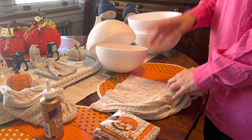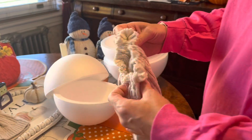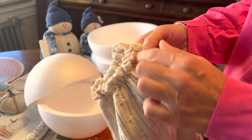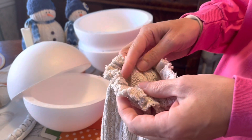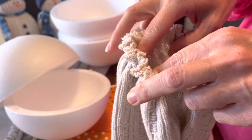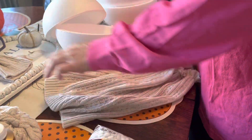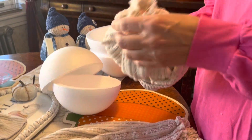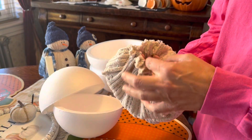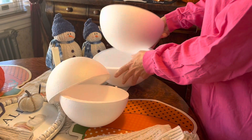Once you have the two tubes sewn, follow the same technique we used with the snowman and the pumpkin: weave the thread in and out around the opening to gather it. You'll notice I didn't pull it tight — I left a hole, and there's a reason for that. I did both inside out, weaved the thread around and gathered it, but left a hole in both.